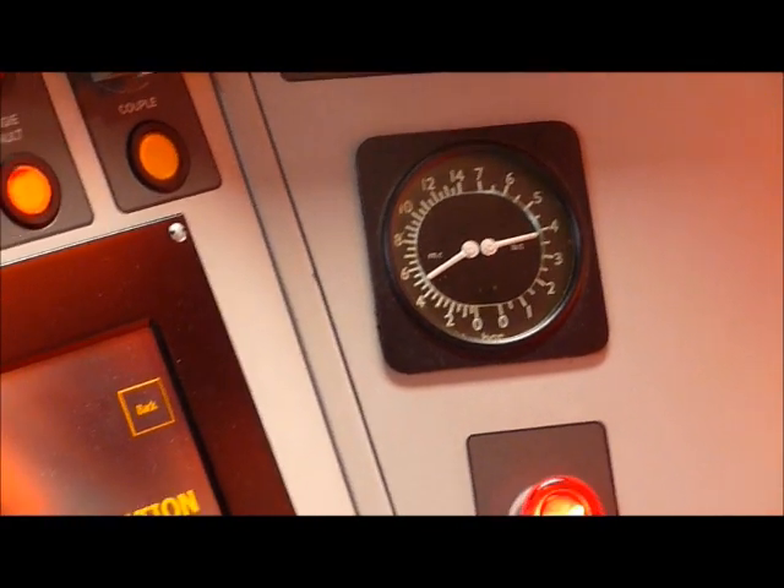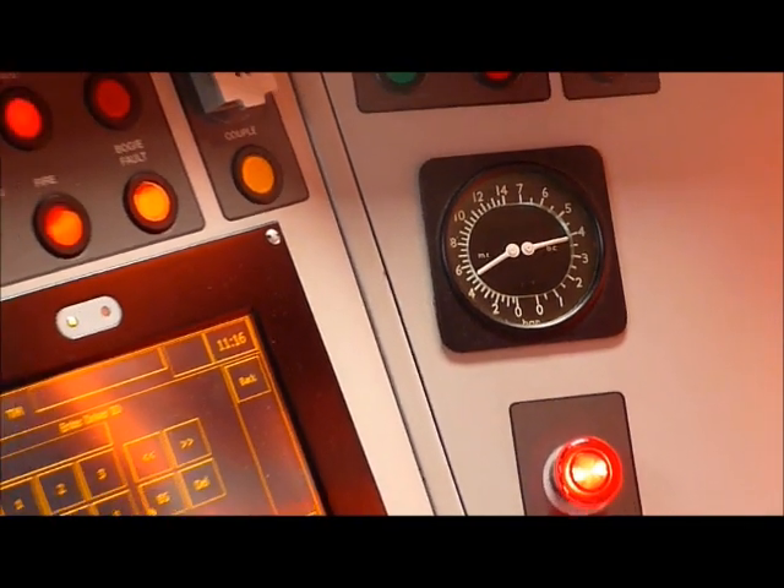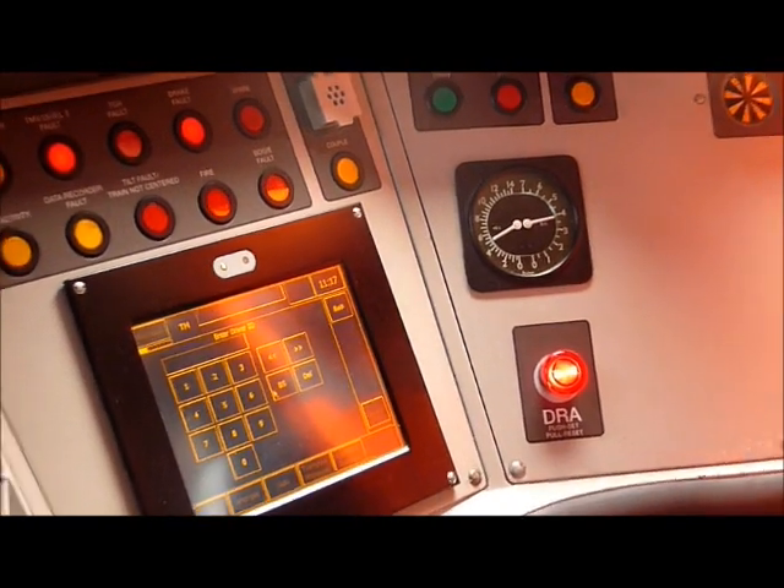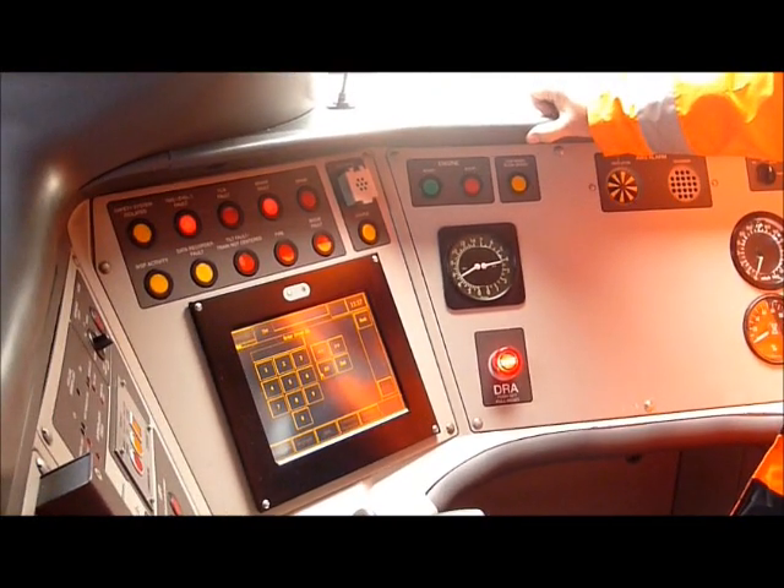Are you clear to do and move any of these? Oh yeah. Or the shunter? Yeah. Is that just in the depot or are you clear on the main line as well? No, only in the depot.